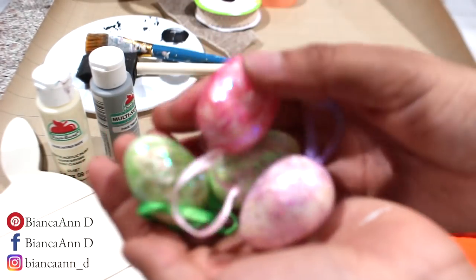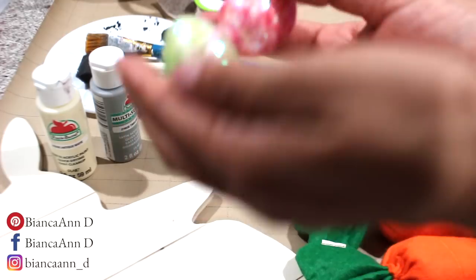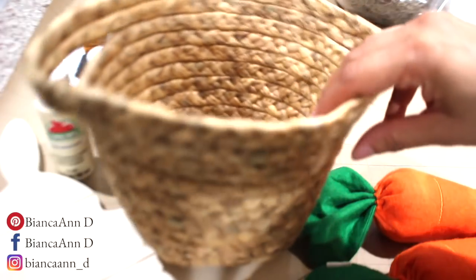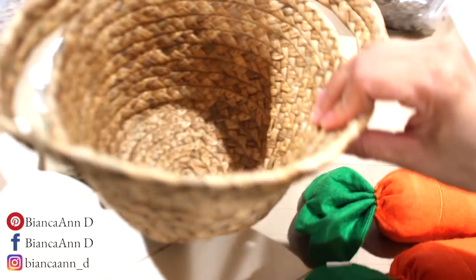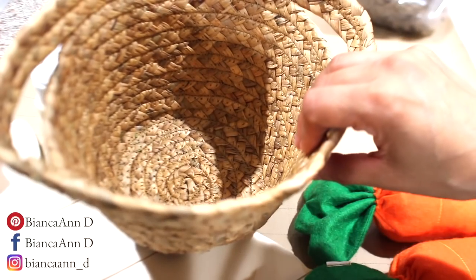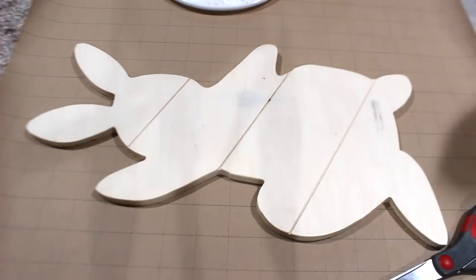I'm going to use Spanish moss and then I'm going to be using this basket — I hauled this from the Target dollar spot, which a lot of this stuff was hauled in my last video. This little basket was only three bucks. To start off the DIY, the first thing I want to do so the paint can dry quickly...